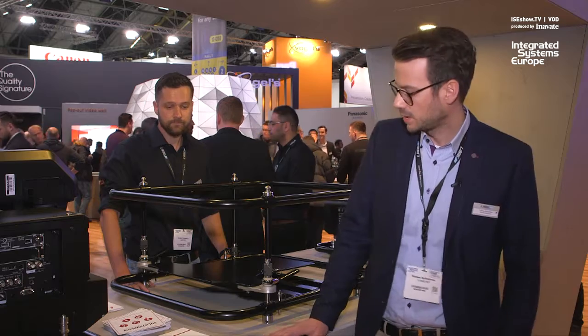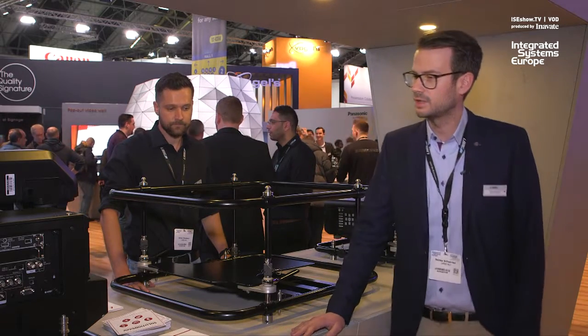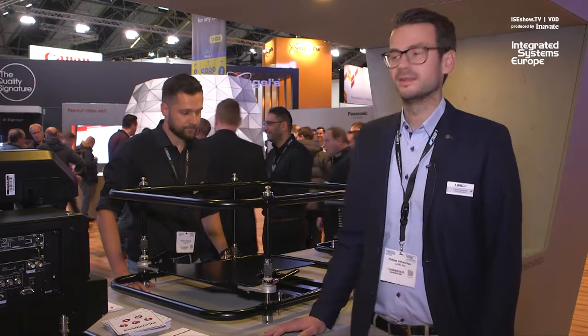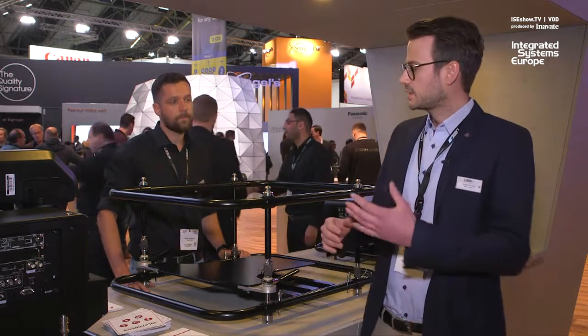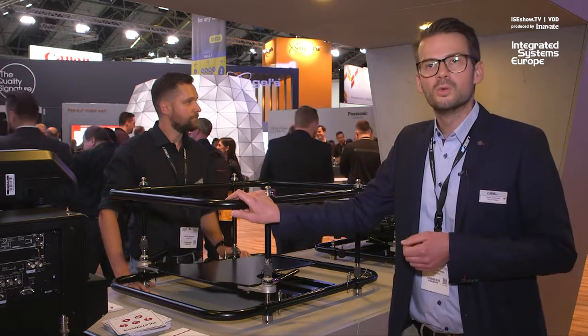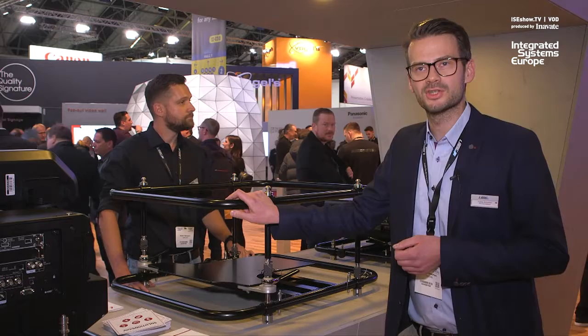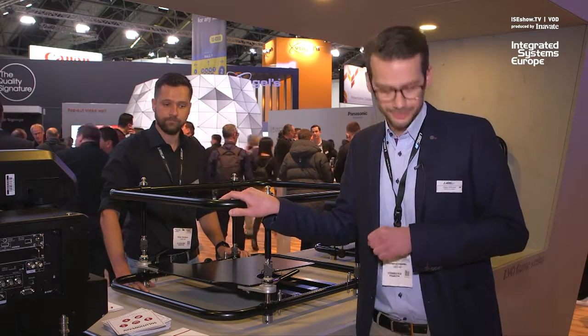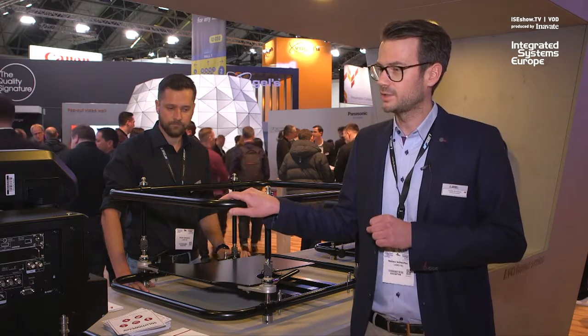So what is improved? One of the big issues with the old frame was that ultra short throw lenses on projectors made it necessary to remove the upper part of the frame, which is quite unhandy at exhibitions. You need special tools, there are screws that you can lose — so all not very perfect.